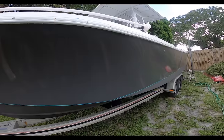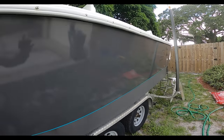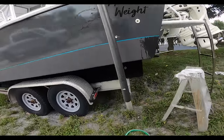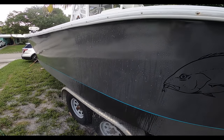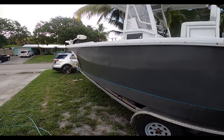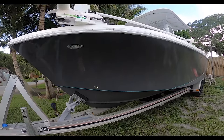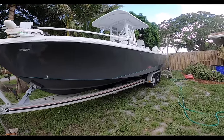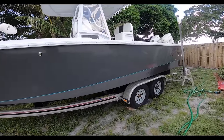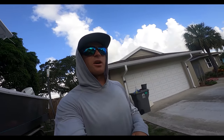We got Ryan hooking the boat up — it's looking good. We'll see you back at the house. We got the boat back — a little dirty. See how it sheets water. We are finishing the boat up today. I'm not going to bore you guys and show you the whole process of coating it, so I'll just give you a little preview of the finished product.